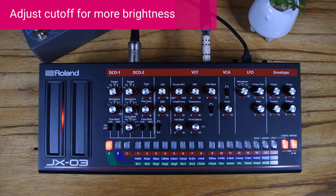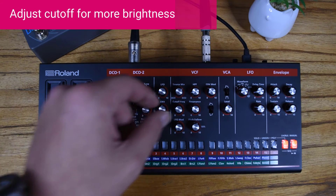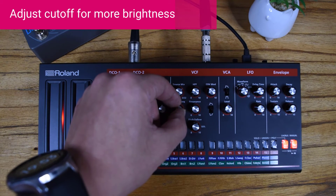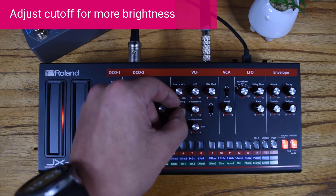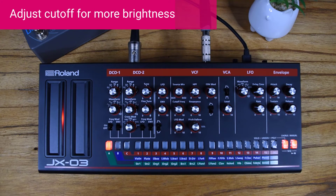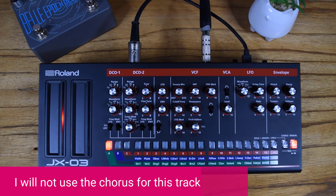It sounds very dark, but you can adjust the cutoff to make it brighter. In the case of this track, I need something a bit more smooth. On this one I'm not going to use the chorus — I'm going to use external effects.